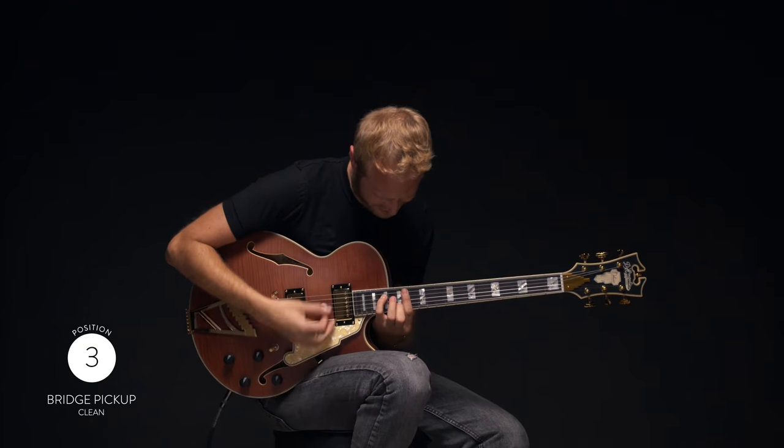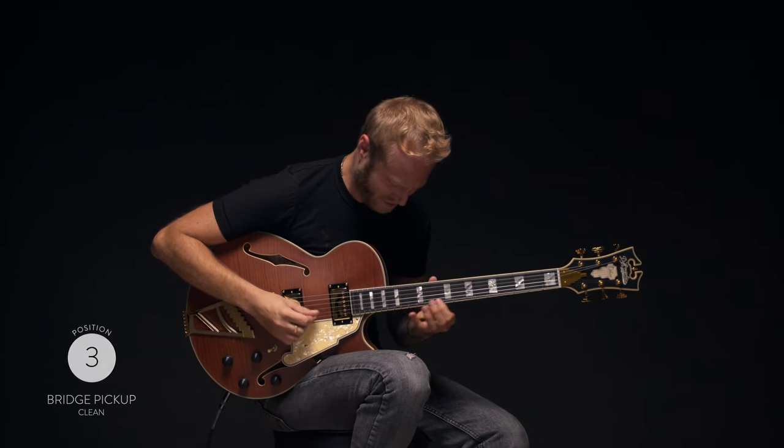It was a pleasure showing you the Deluxe SS Limited Edition. For more info and details about this guitar, check out theangelicoguitars.com. And thank you for watching.